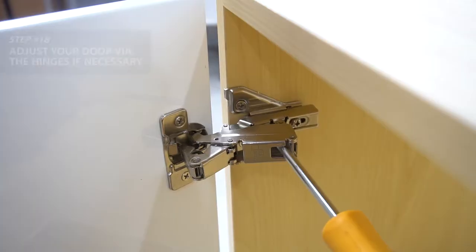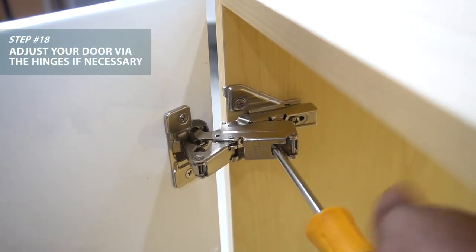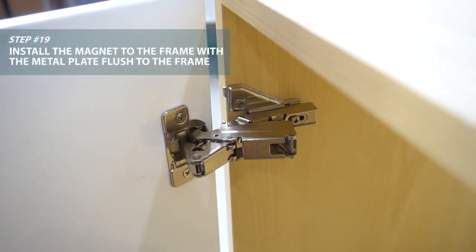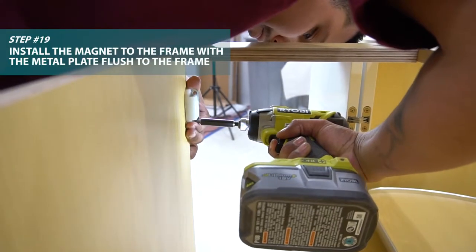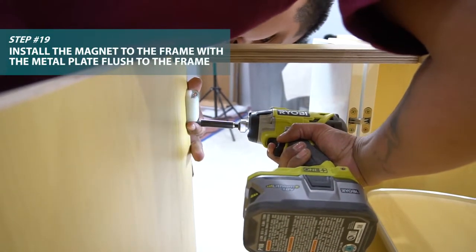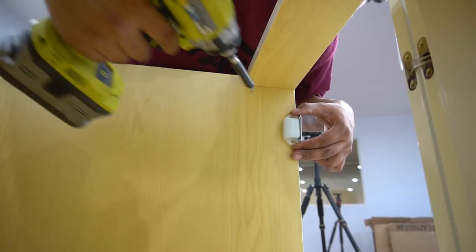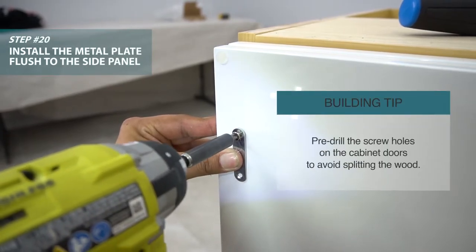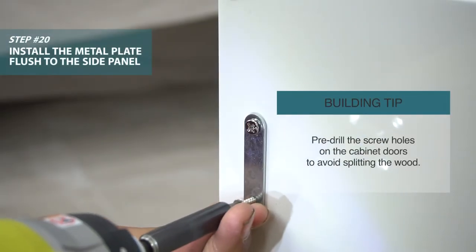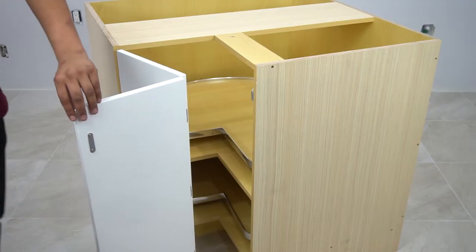You can adjust your door and the hinge to correct your reveal. Now install the magnet anywhere at the top. Make sure the metal plate attached to the magnet is flush with the side panel. Measure the holes of the metal plate from the edge of the panels, then transfer those holes to the door. Pre-drill and install the metal plate on the door so it strikes the magnet perfectly.